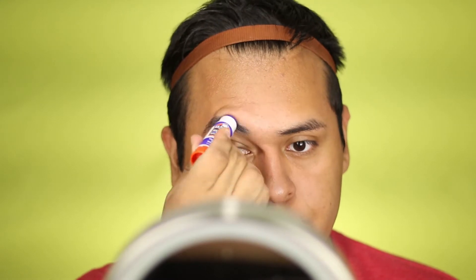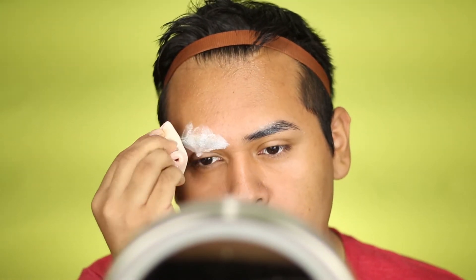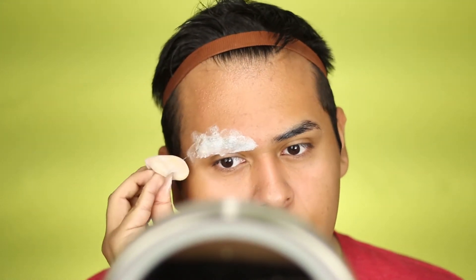Let's get right into the video! The first thing I'm going to do is cover our eyebrows — make sure they are nicely covered — and once they are covered, be sure to pack on that powder so the glue will be set and not tacky.